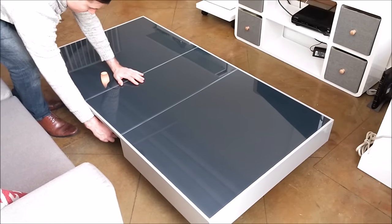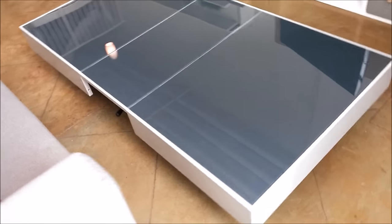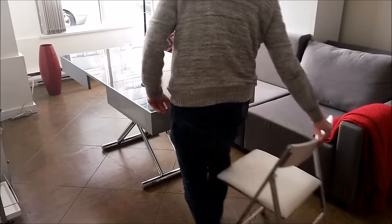At the low height it makes for a great wide low profile table. It also works well as a dining table.